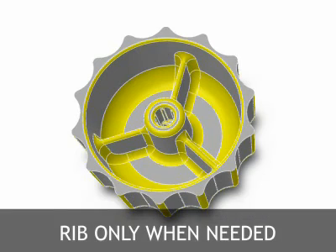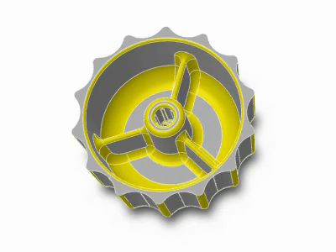Keep in mind, however, to only add ribs when necessary. Otherwise, the ribs may only serve to add unneeded complexity to the part and die designs. For more detailed information on ribs, click on the advanced information link below.